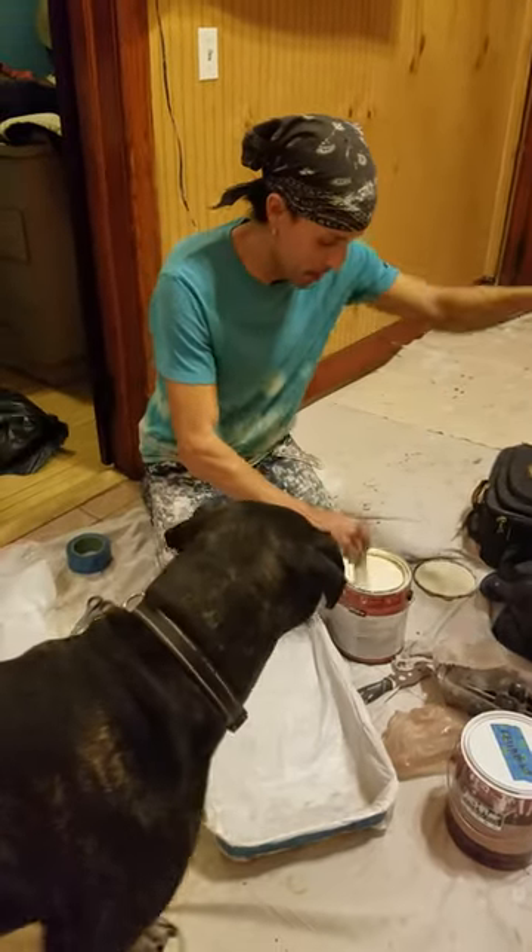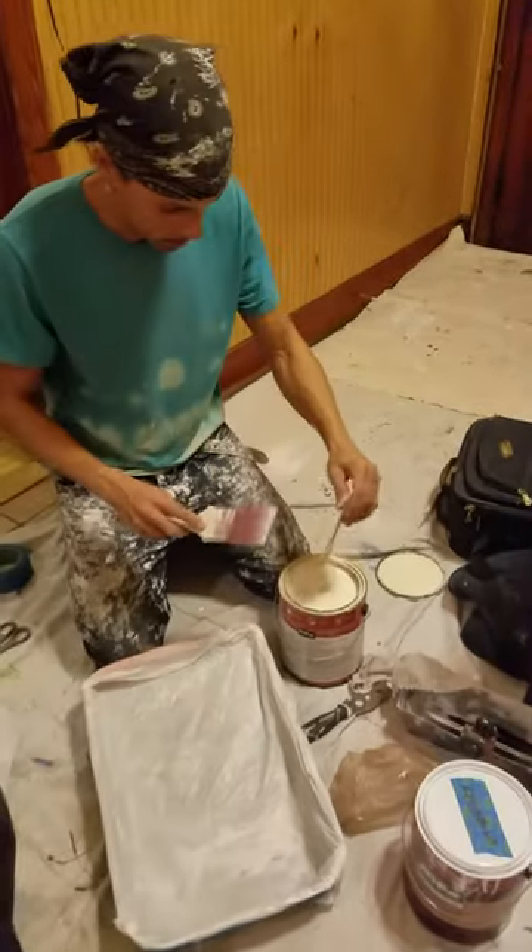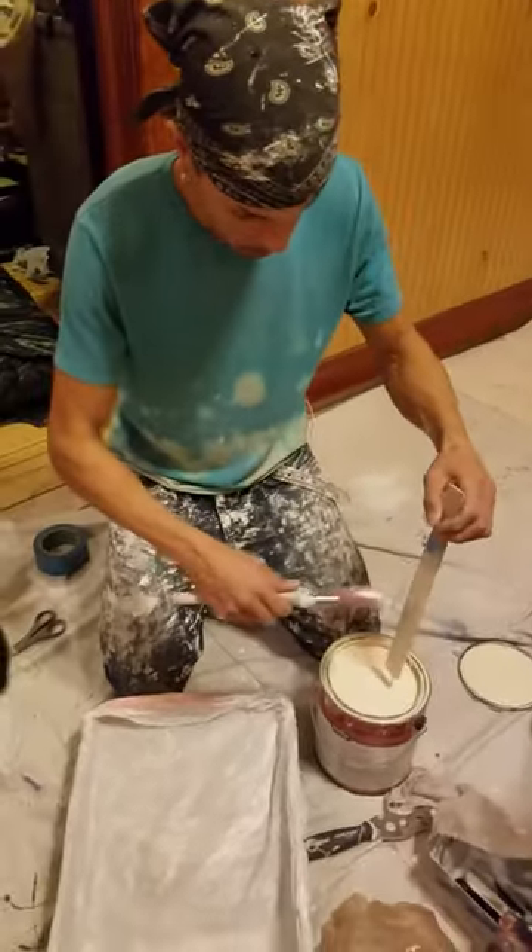So then we take the paint, and hopefully you've mixed it well so it doesn't — we're looking for chocolate milkshake, melted milkshake consistency. Yes.